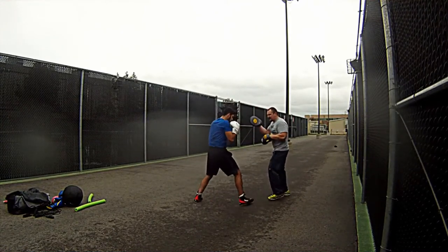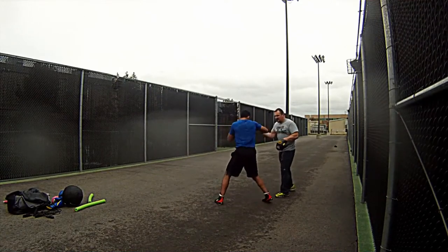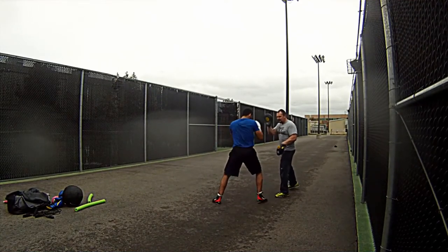Hi, I'm Mike from Boxing Strength TV. Today I got a video for you guys on just a mid drill I like to do with my guys. It's nothing special, it's nothing much — a lot of guys do this.